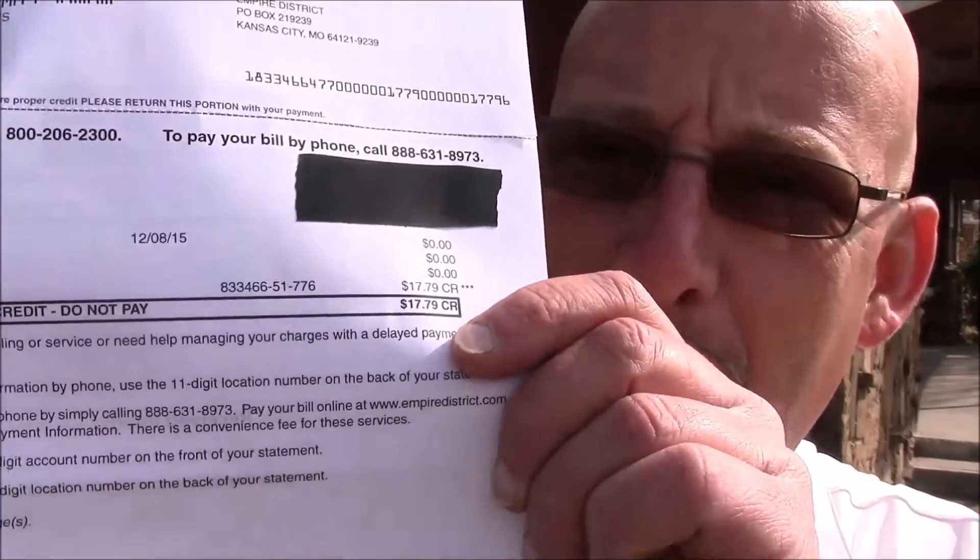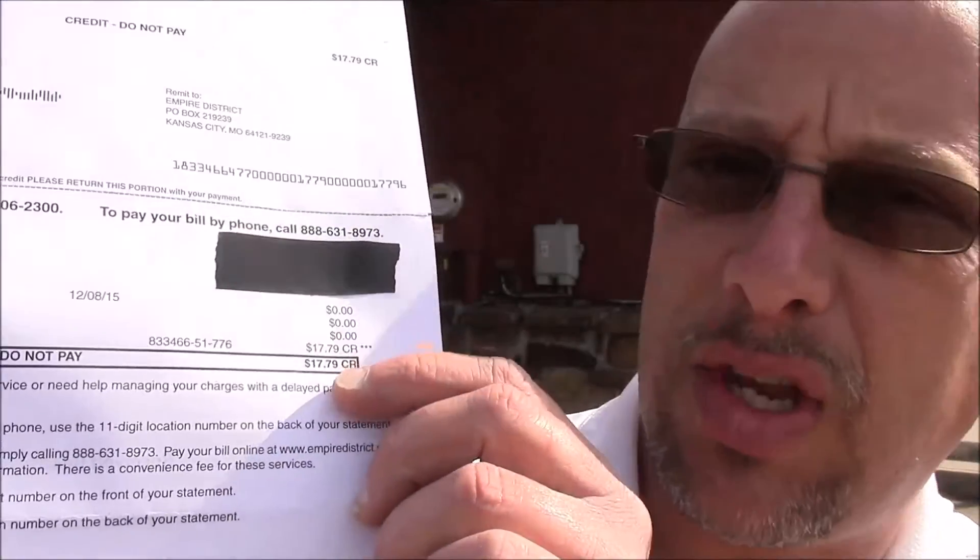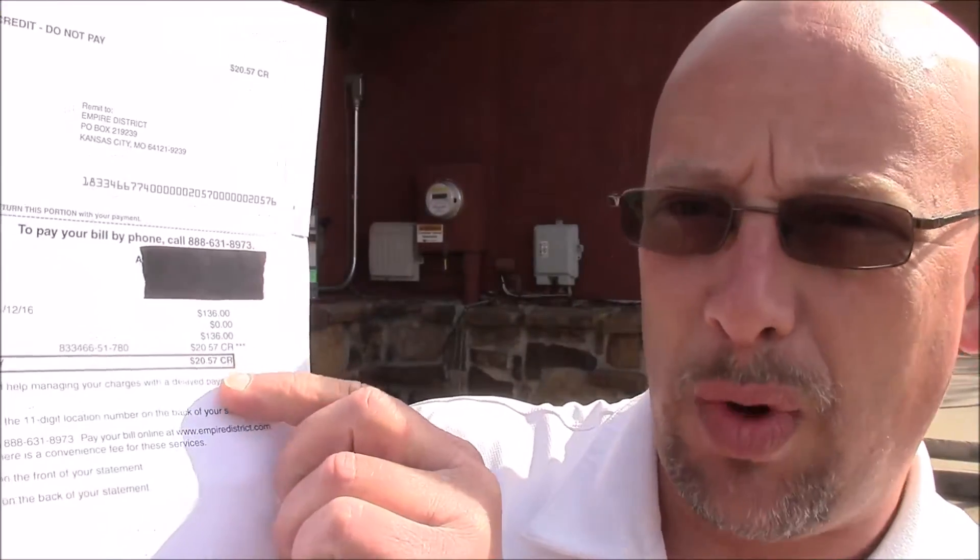Look at that — there's my electric bill and you can see $17 credit, do not pay. I actually have two electric bills because they split it up. You can see on this one, $20 credit, do not pay. I'll explain these to you here in just a second. Basically, I'm building up credits with the electric company. Before I get into the bill itself, let's take a look at the panels and see how they're performing. I haven't looked at them in a while, so we'll go take a look at my meter and see how many credits I've built up with the electric company.